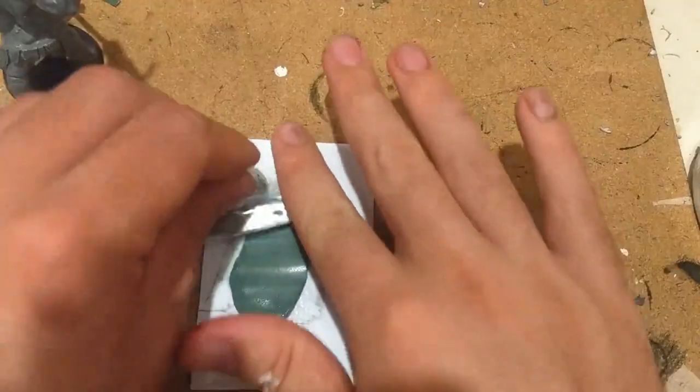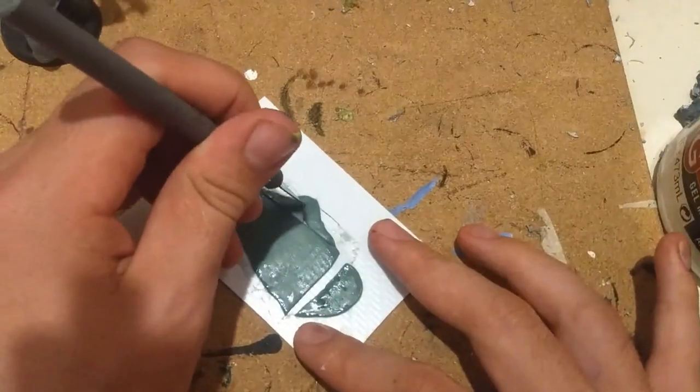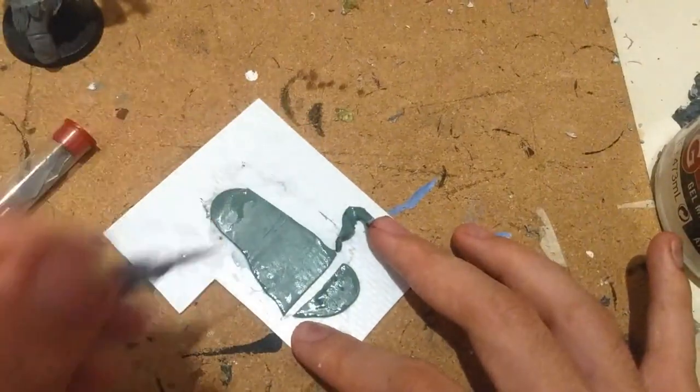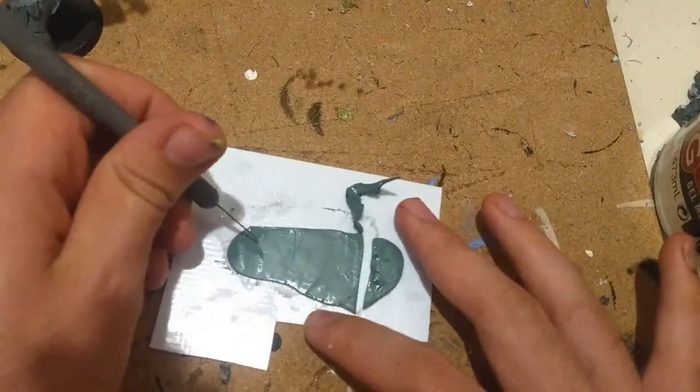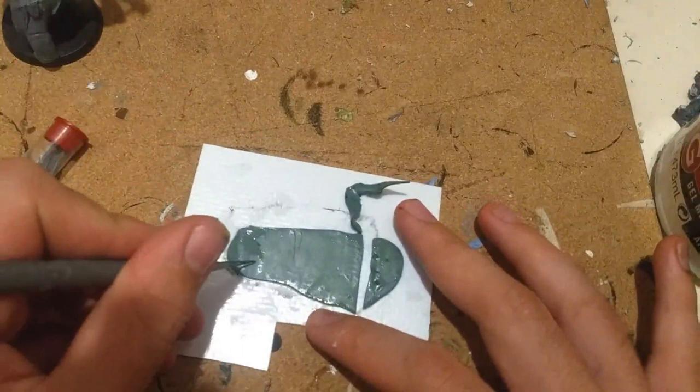To make him a cape, I just drew out the shape of the cape, rolled out some green stuff and cut it out, then laid it over some brushes. This is a technique I saw in heaps of other videos so I won't take credit for it. Laying it over the brushes gave a really cool wavy pattern, and then I let it cure. Once it was cured, I just glued it onto his back.